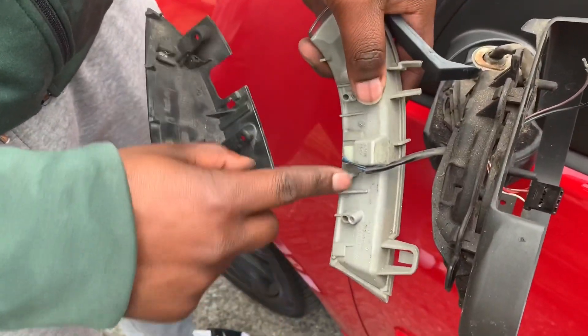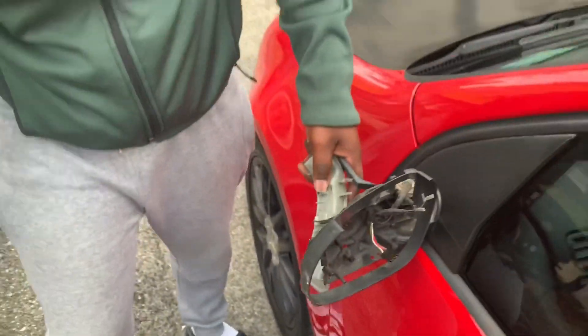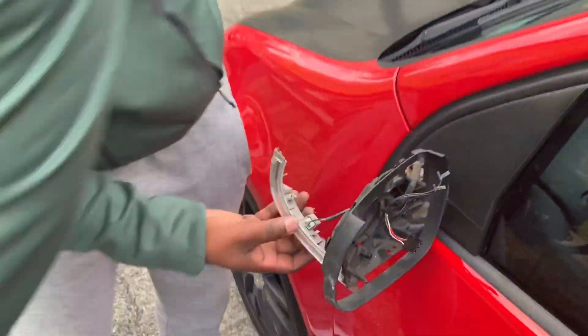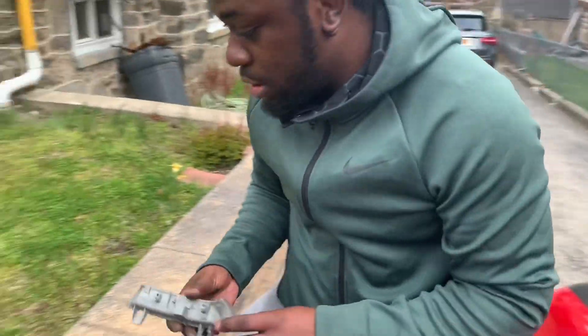To take off the small bracket from the signal itself — this hook hooks in right there — push it out and slide down. It should automatically come out. Now we have this connector; lightly pull up on it and it should just come out automatically.